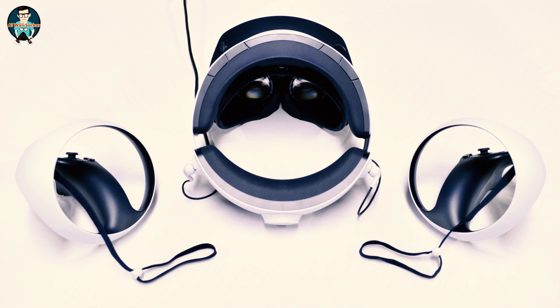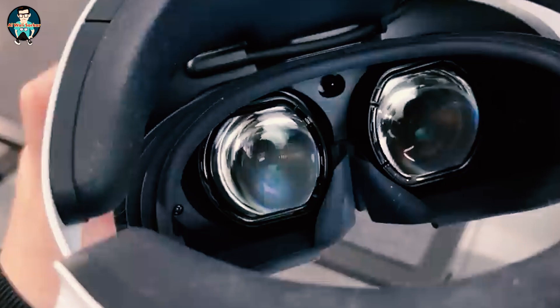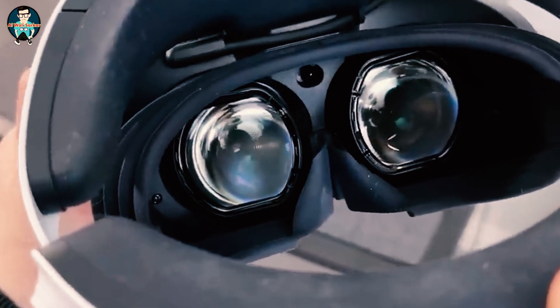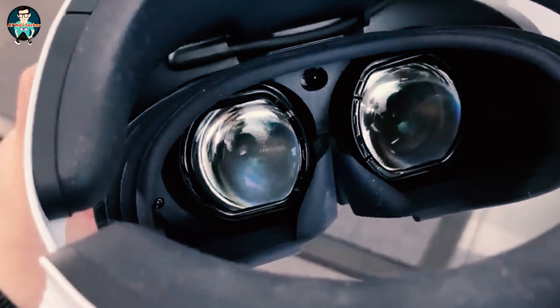On the inside of the headband you'll see a 3.5mm headphone port. This is for the stereo headphones included in the box — just plug them in and you can wear them while gaming, and when you're not using them you can mount the earbuds into the side of the headset. Inside the headset you'll see two lenses, which are two LED screens with a resolution of 2000 by 2040 per eye. The clarity is incredible. It also has a field of view of 110 degrees and a refresh rate of between 90 and 120Hz depending on what you're playing.